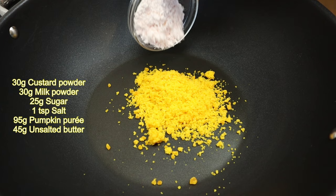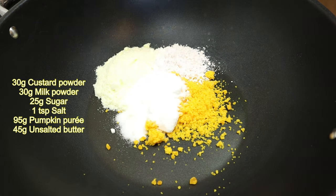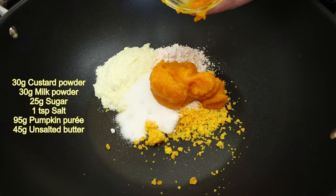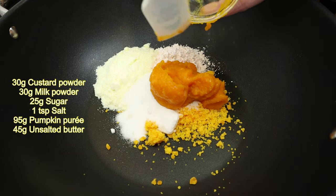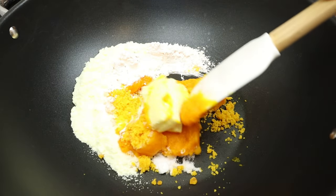Then mix in the custard powder, milk powder, sugar, salt, pumpkin puree. Last but not least, unsalted butter. Give all the ingredients a good mix over medium heat.